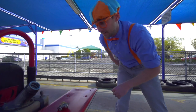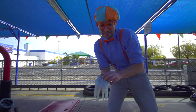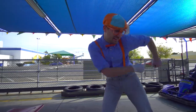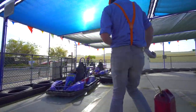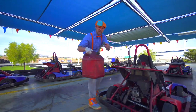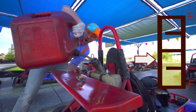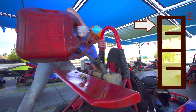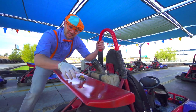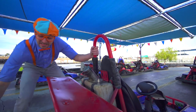I think you and I should fill it up and put in some gas in the go-kart. Let's put our safety glove on. Here we go! Put this belt right here. Turn it up. Alright, I think it's nice and full now. So let's put the cap back on, nice and tight.